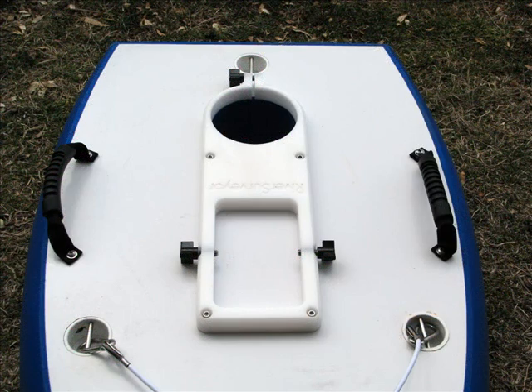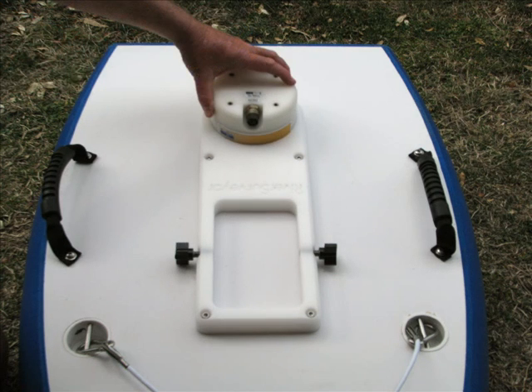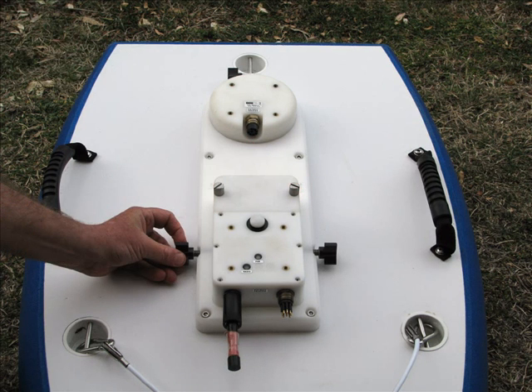The following sequence shows the steps required to attach the S5 unit to the Hydroboard. Insert the S5 unit into the S5 recess, aligning the connection pins to the forward of the Hydroboard. Insert the comms unit in the comms unit recess. Tighten the clamp screws either side of the units — do not over tighten, but ensure they are firm.